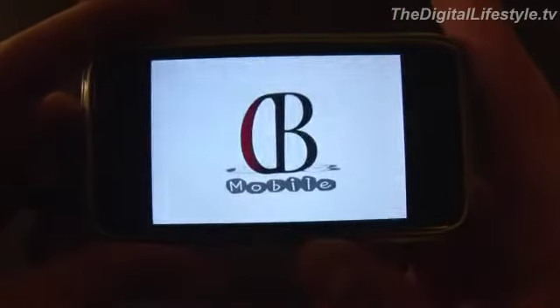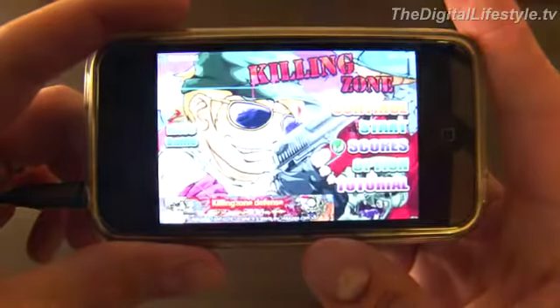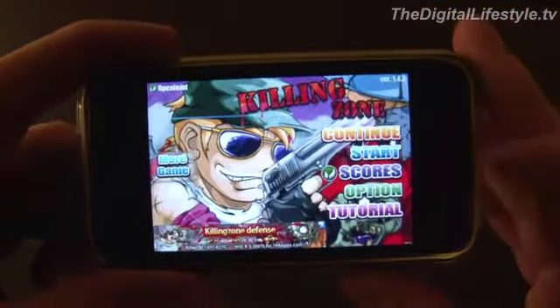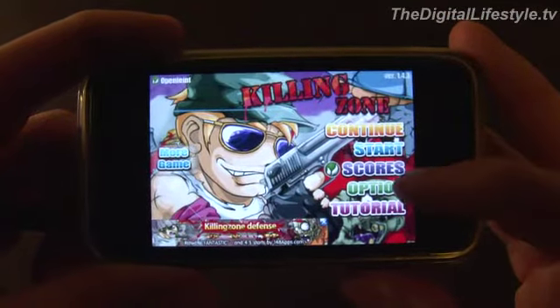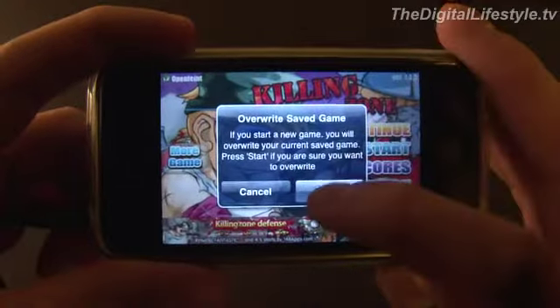Hi everybody, time for another iPhone app review. Today we're taking a look at Killing Zone for the iPhone and iPod Touch. We're going to have to kill something — I bet it's zombie related. So let's go ahead and get started.